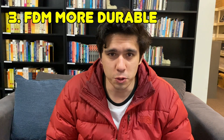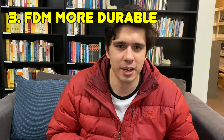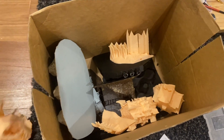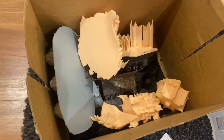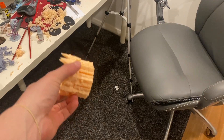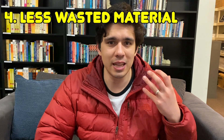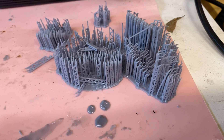FDM prints are more durable. With terrain, I'm not carefully packing it in a box — there's just not much effort in how it's transported, so I don't want delicate bits breaking off. I want it to be durable and last. FDM gives me that. It's also cheaper in terms of material, and I find the support material used on FDM prints is just less than on resin prints.